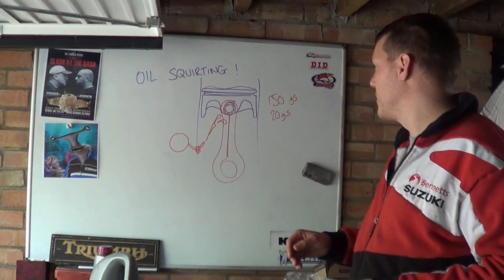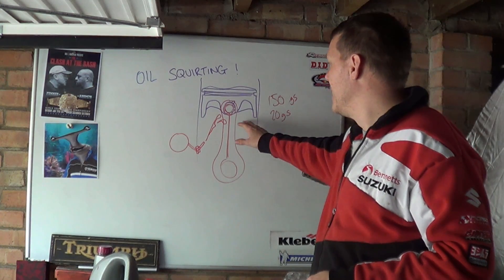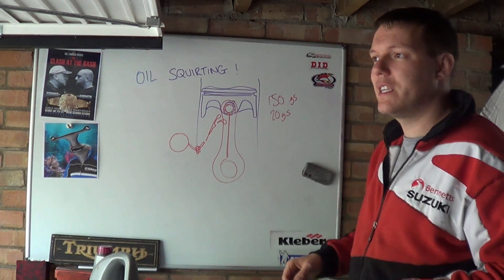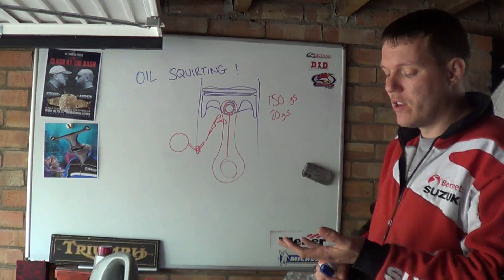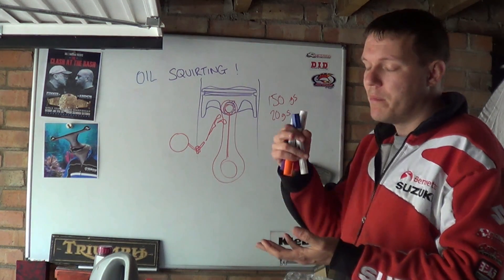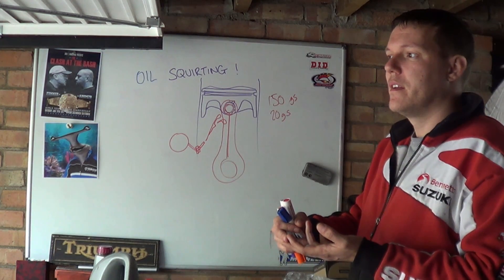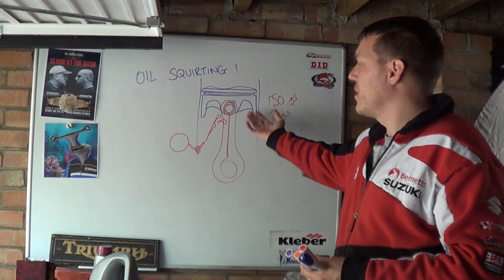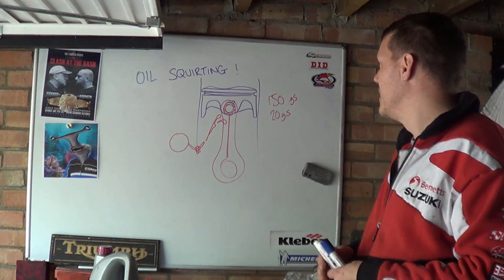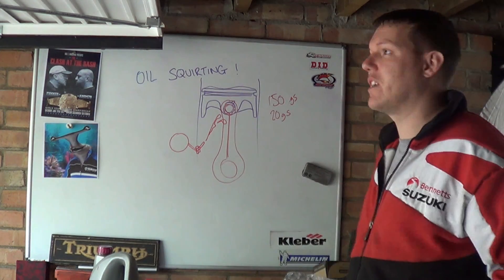For really high performance engines, this is one of the reasons why they use DLCs — diamond-like carbon coatings — on the bottom of pistons. They're very good for wear resistance, but it's also their thermal conductivity and how the oil sticks to them — how the oil actually sticks to the bottom of the piston — and the de-wetting: how does it get rid of it, does it flick it off quite well?